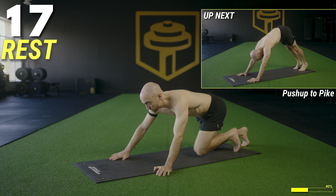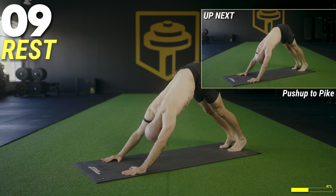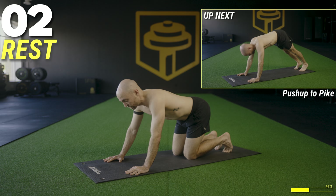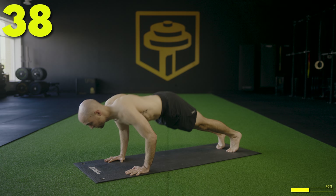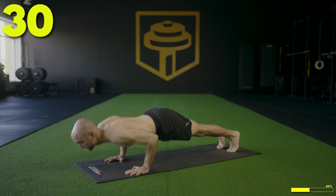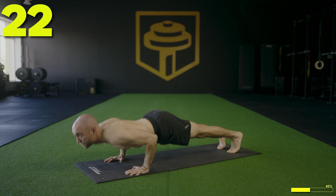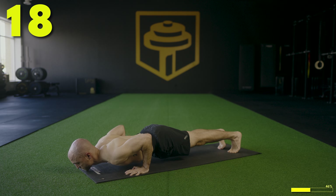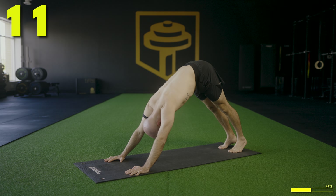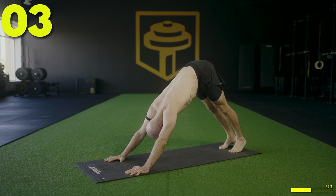We're going to do a push-up to a pike. Down into a push-up, keep the hips off the floor, press up, then go into a pike — like a downward facing dog if you know it from yoga — and then back into a push-up, back into a pike. It's like a push-up with a break. Hold the pike for one to two seconds and dive back in. We've got 40 seconds — push-up, pike, push-up, pike. Keep the elbows close to the body. Keep it working — about halfway now. One more here.